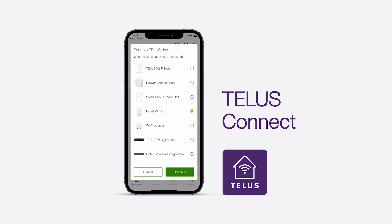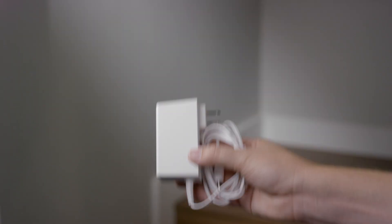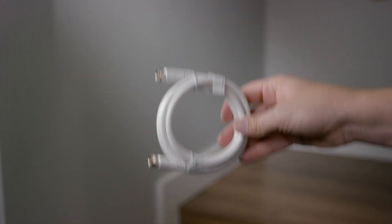Your TELUS Boost Wi-Fi 6 kit comes with a Wi-Fi booster, a power cable, an Ethernet cable, and an optional coax cable.